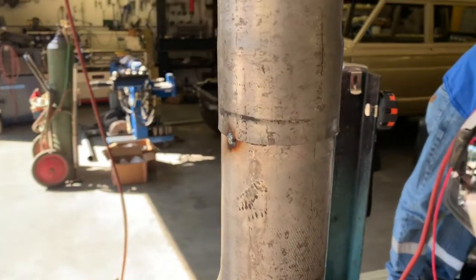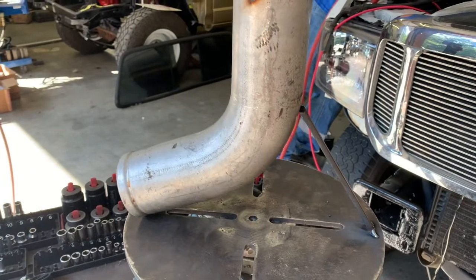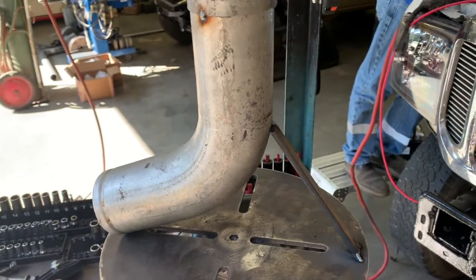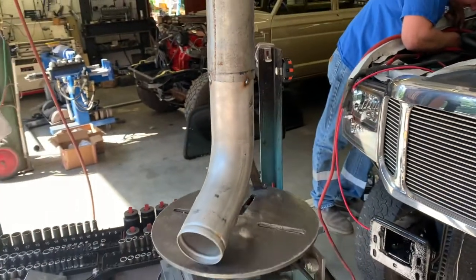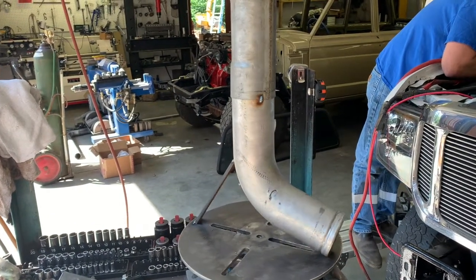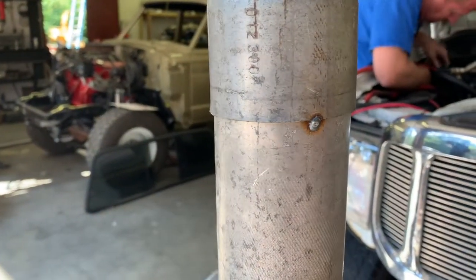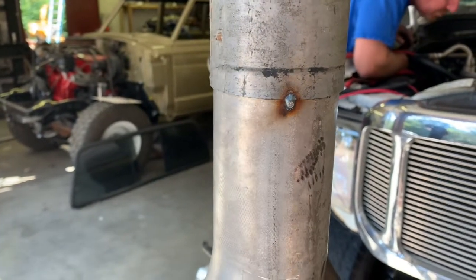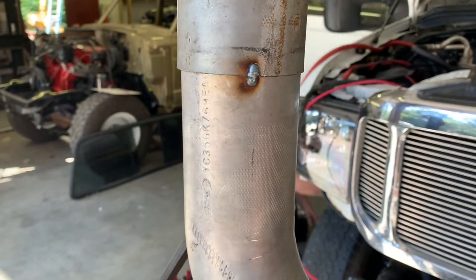To weld out this slip joint, I've got it suspended and centered on the turntable. I'll kick that on and you can see it'll rotate around. That way the weld can be a continuous weld that'll be a totally leak-proof seal and it will look really good. Let me get it all fixtured up and away we go.